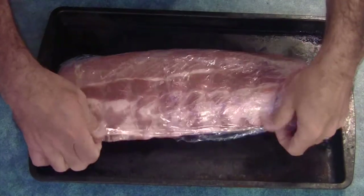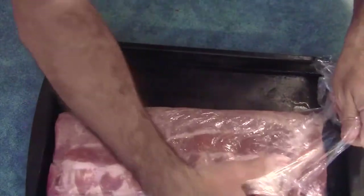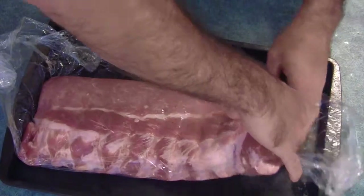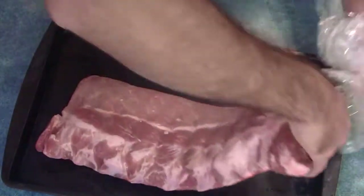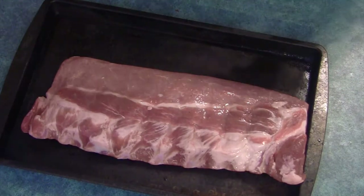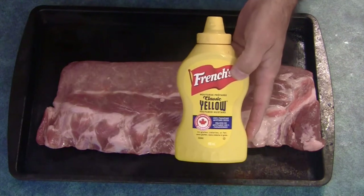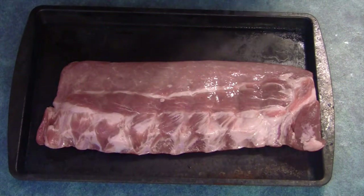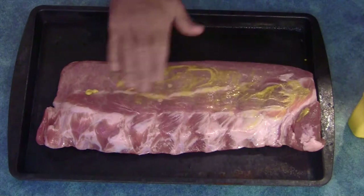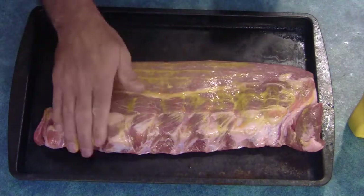The ribs were in the fridge for a couple of hours, and now we're going to spice these guys up. I'm going to use a little bit of mustard as the binder — it doesn't really add anything to the taste or flavor, it just gives the spices the ability to stick. Although that's pretty wet, so I probably don't even need that. You don't need very much of it.